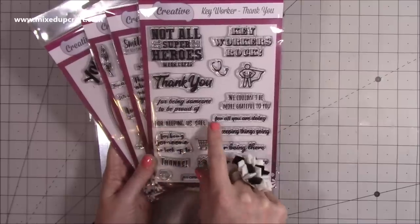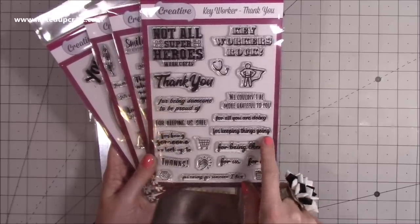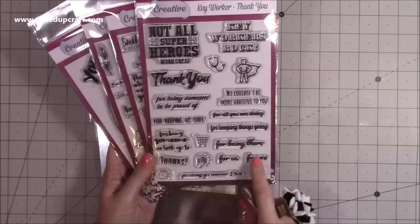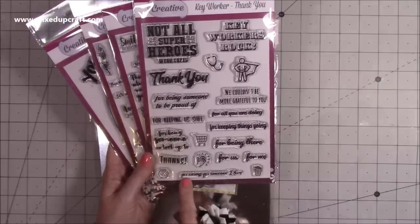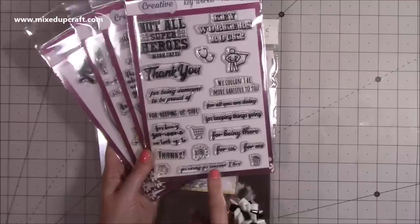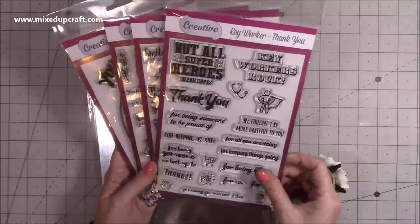'Thank you for keeping us safe', 'Thank you for all you are doing', 'Thank you for keeping things going', 'For being there for us, for me', 'Thank you for being someone to look up to'. And then you've got 'Thank you for caring for someone I love' — isn't that really nice? I love that one, really like that one. So that's your key worker thank you stamp.